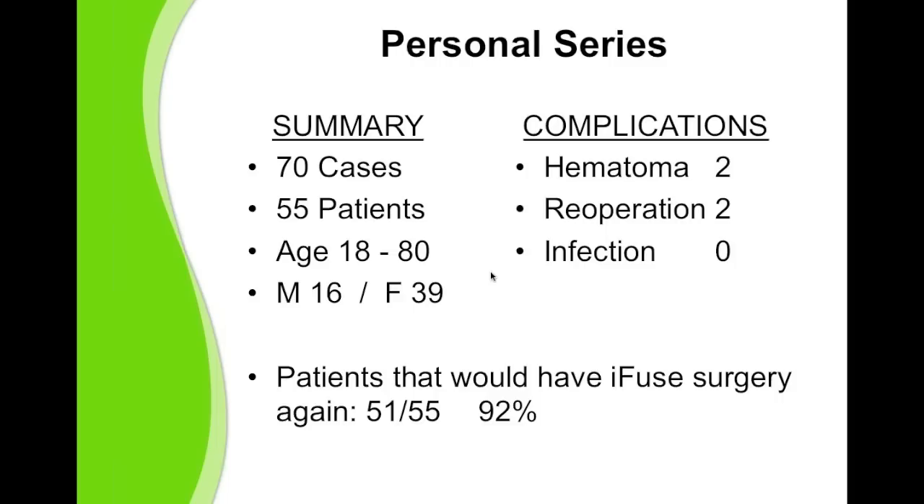During a little over a two-year period, January 2010 to April 2012, I performed 70 iFuse procedures on 55 different patients. The age range was 18 to 80, and there was a female predominance of 2 to 1 over male.